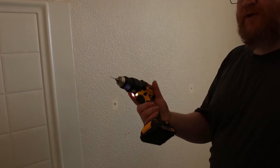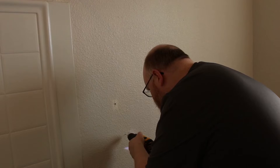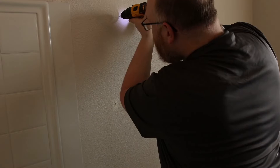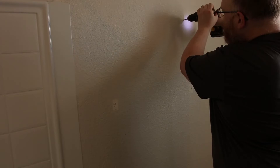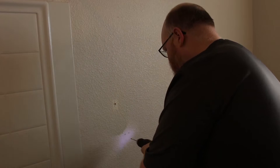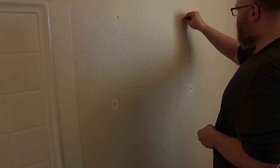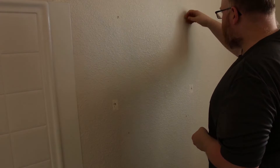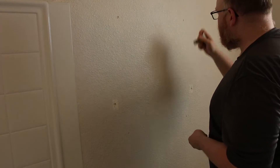I'm going to start by drilling pilot holes with a 1/16 bit. This is a 3/16 bit, which is what that anchor calls for. I'm going to drop four anchors in. And of course I don't have a hammer with me, so... There we go.